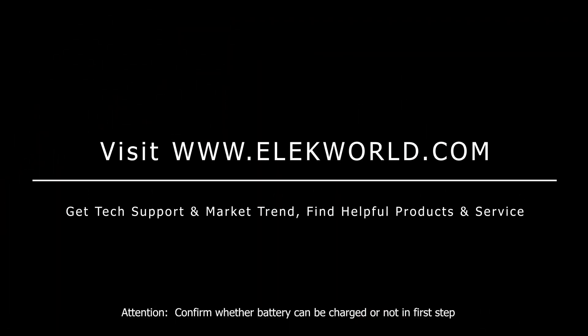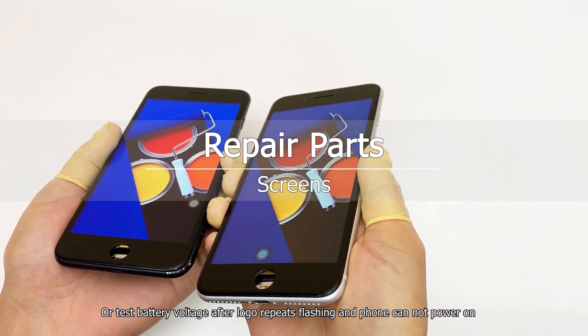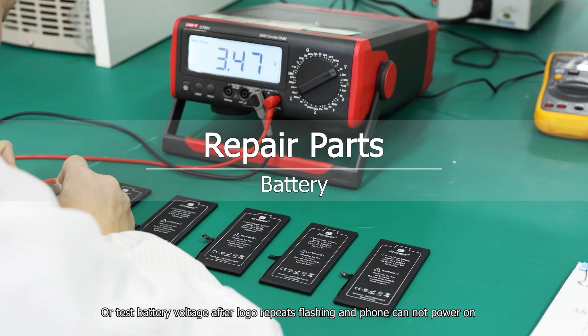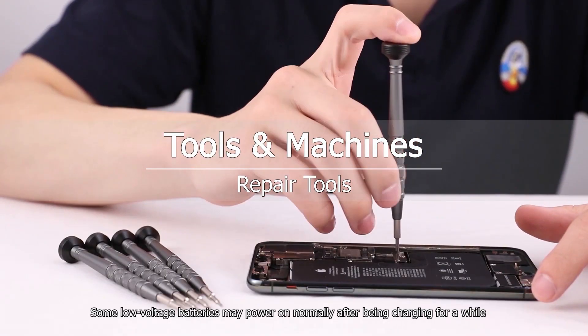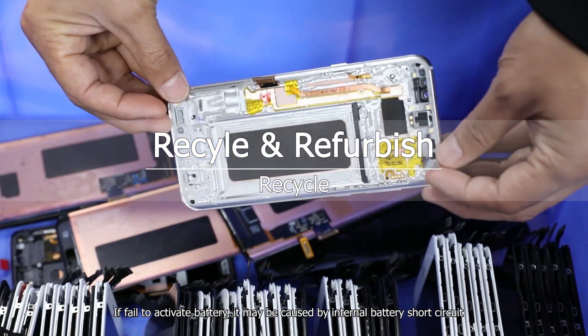Attention: confirm whether the battery can be charged or not in the first step, or test battery voltage after the logo repeats flashing and the phone cannot power on. Some low-voltage batteries may power on normally after being charged for a while. If failed to activate the battery, it may be caused by an internal battery short circuit.